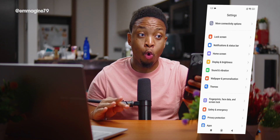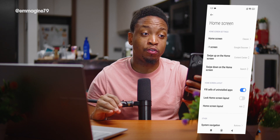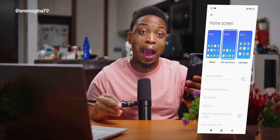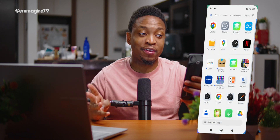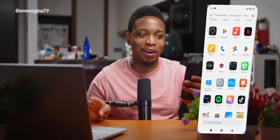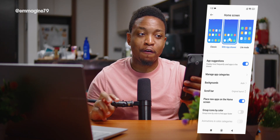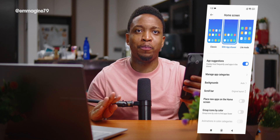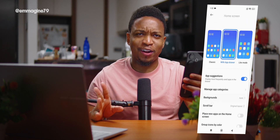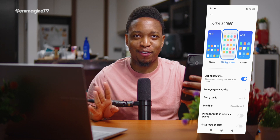Next, go to Settings, then Home Screen. Change the layout from Classic to App Drawer so that when you swipe up from the home screen, all your apps are neatly tucked away. Still under Home Screen settings, turn off 'Place new apps on the home screen' so newly installed apps don't clutter your home screen.